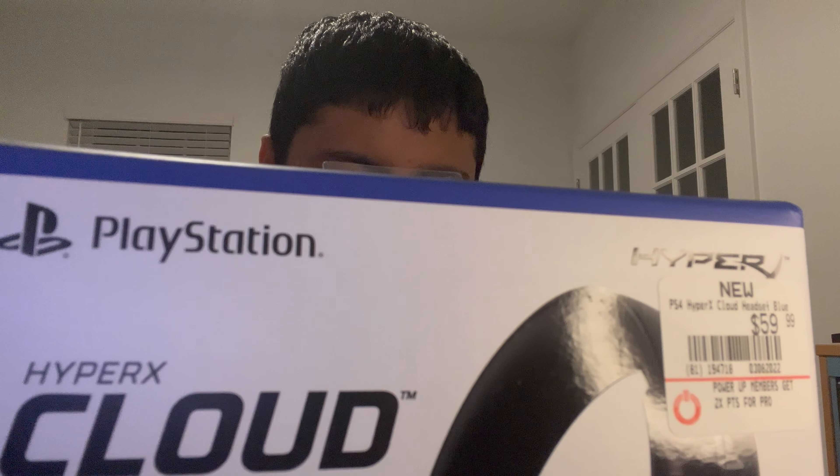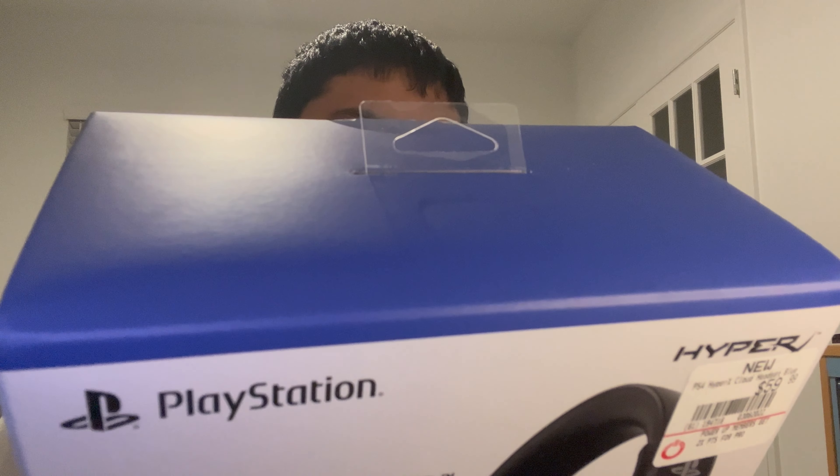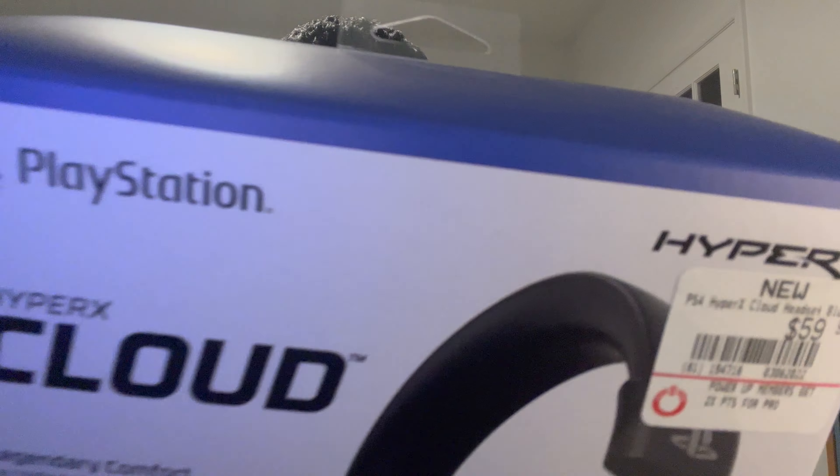Alright, the tape is off. A few tech specs for anybody interested: 53 millimeter drivers — a big thing HyperX is known for. They use memory foam cushions with premium leatherette — it's not real leather, it's leatherette — but they do use memory foam ear cushions, which is actually a true thing and not just marketing.